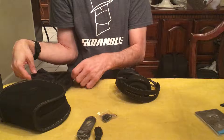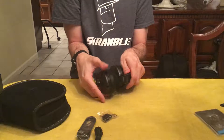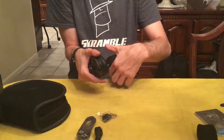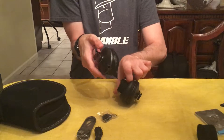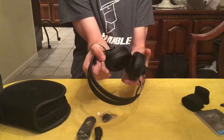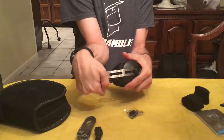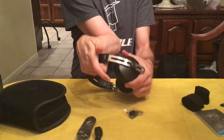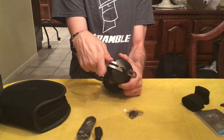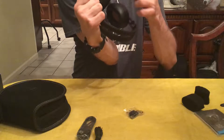They fold up into a nice small form factor - definitely smaller, it seems on first impression, than the Bose QuietComfort 35s. They've got two pieces of foam here, the ear cups are rather small which I like. They move along the spine to fit your head.